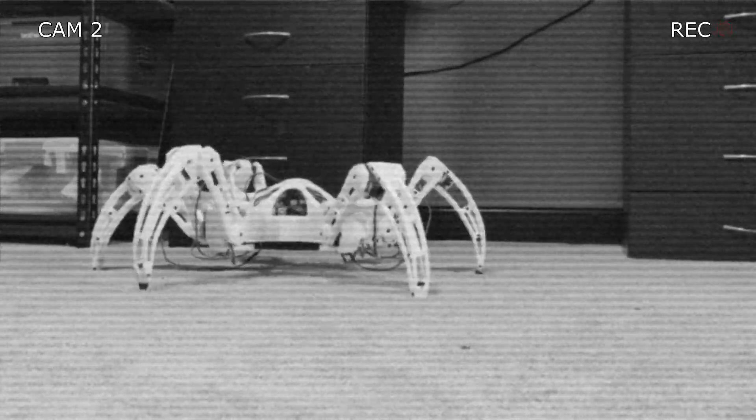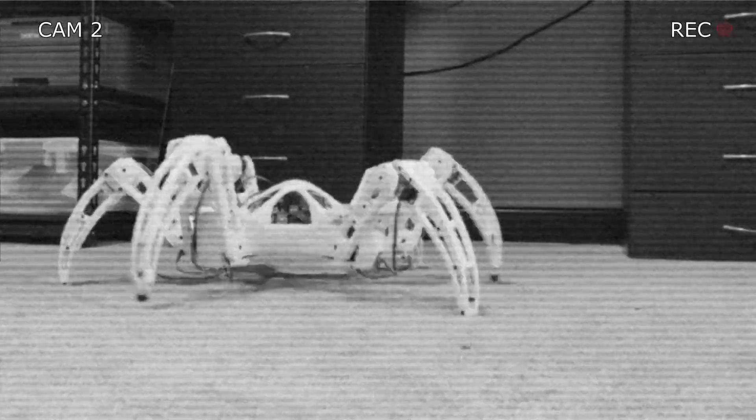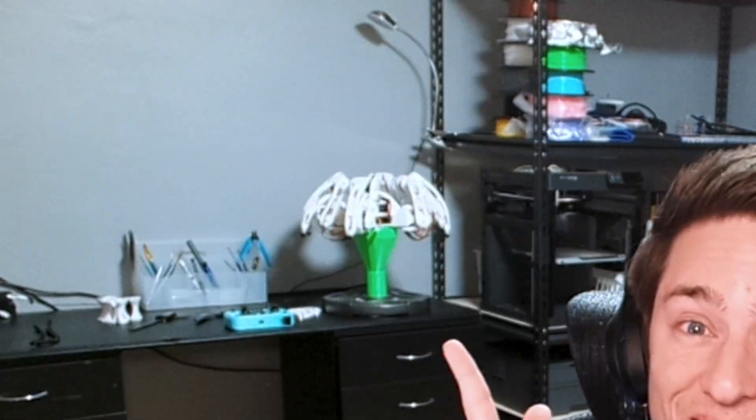Let's get started. Welcome to Acer Robotics. I'm Acer, and on this channel I'm going to be showing you my robotics projects, starting with this hexapod.